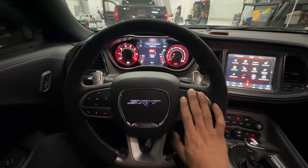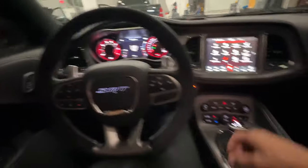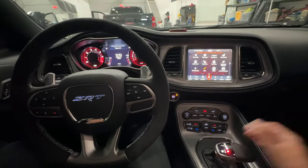I will authenticate now. The vehicle authenticates. Foot on the foot brake — now I can shift out of park, go into drive, reverse, whatever.